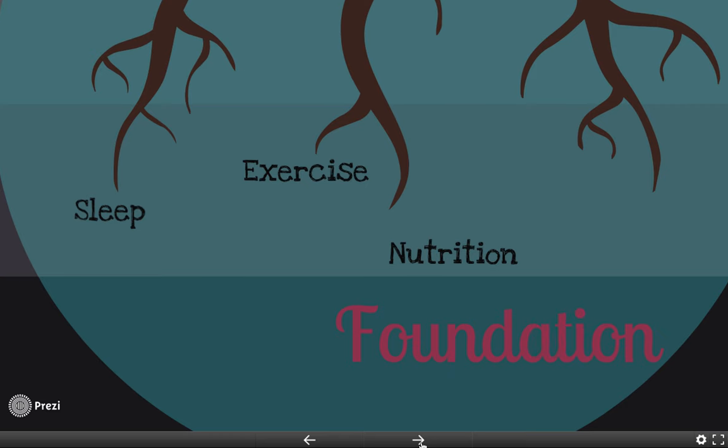The first part is the foundation. You need to make sure that in order to accomplish your goals, you're taking care of yourself and your brain. The different things to think about are sleep — making sure you're getting enough sleep — exercise, and nutrition. Science used to think the brain you got was just the brain you got and nothing ever changed. But we now know that through proper sleep, proper exercise, and proper nutrition, you can actually improve the quality of your brain.